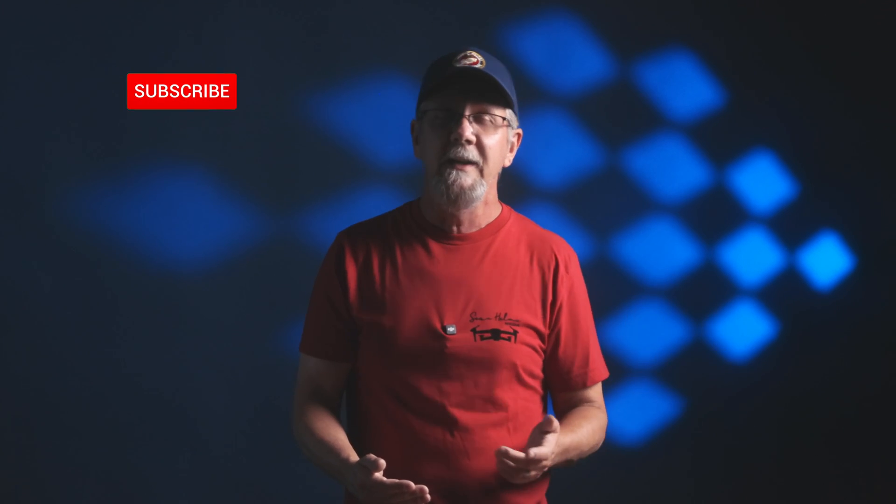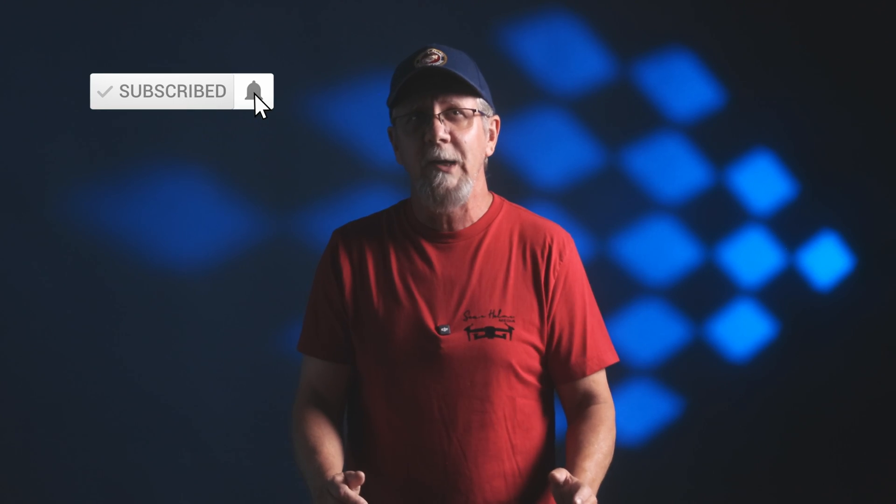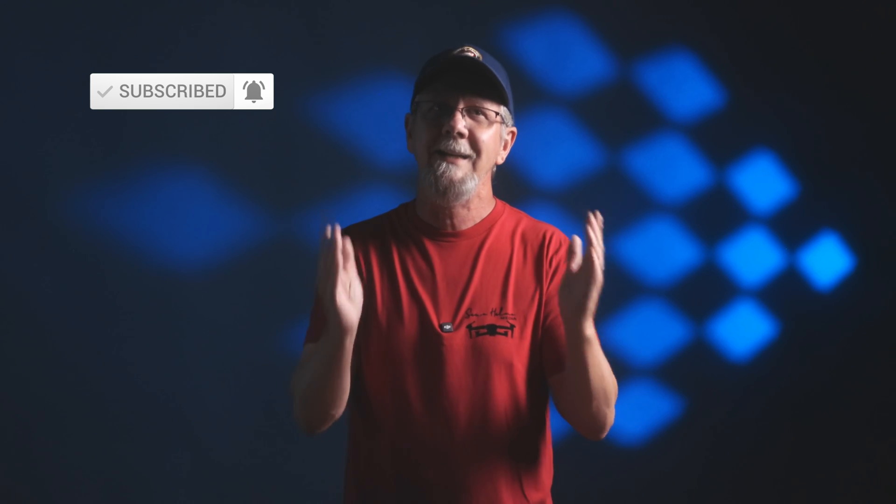Obviously, today was just an unboxing, but we're going to have a lot more videos coming out talking about print comparisons with Creality, Bamboo, and FL Sun. We invite you to stick around by subscribing, hitting the notification bell, and please hit that like button if you got anything out of this video. We will see you all in the next video — have a great day.